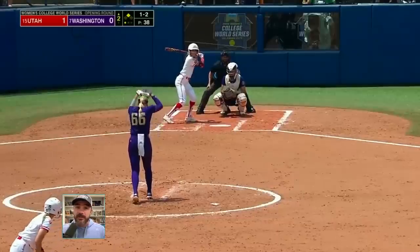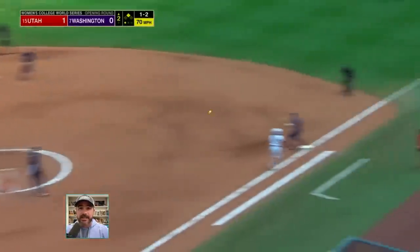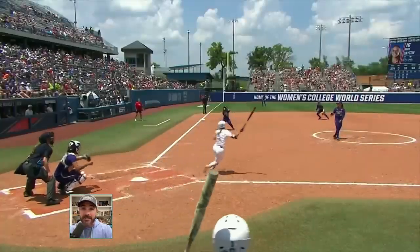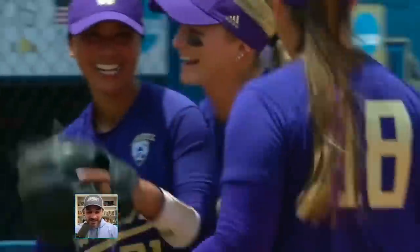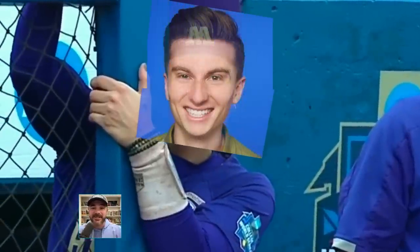The small fields also mean the infielders have to be so good and quick and decisive. It also means the hot corner's pretty hot. Badass — and then a smile at the end because she knows it's badass. The field's small, who cares? They're good.